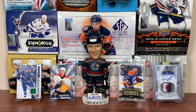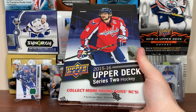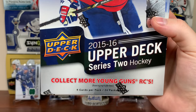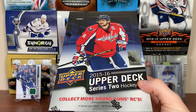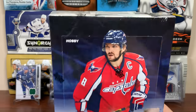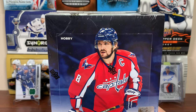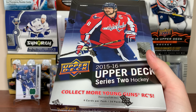Alright, time for some more McDavid hunting. Zero-eleven here and today we got a hobby box of 2015-16 Upper Deck Series 2 hockey. Series 2 — why am I opening this? McDavid's Young Guns is in Series 1. Well, there's still a bunch of McDavid content in here.